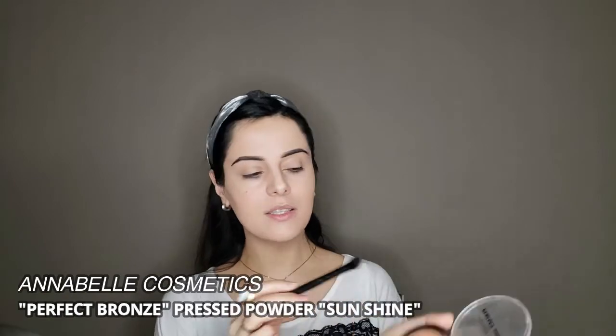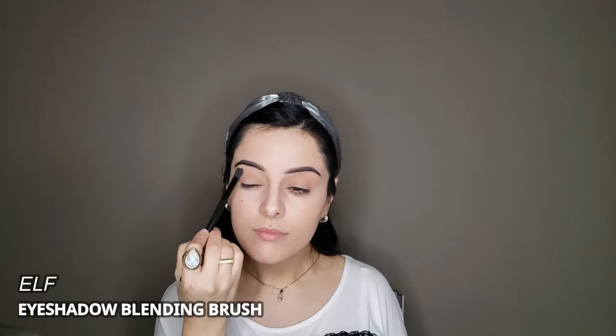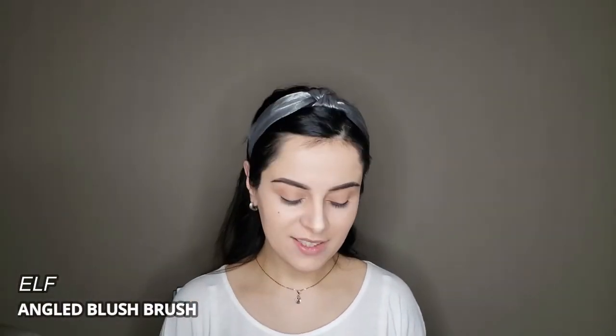I will take a little bit of bronzer and slightly darken my crease just to give it a bit of depth. Now I'm going to use this angle brush from Elf Cosmetics to apply bronzer on my face as a contour alternative.